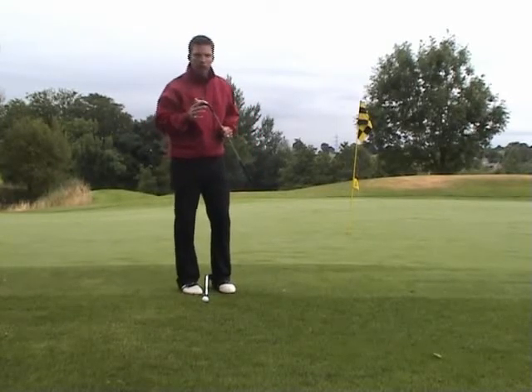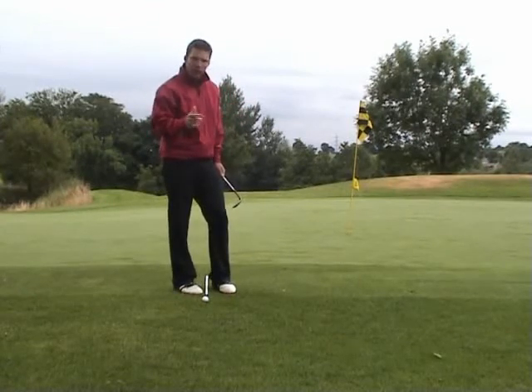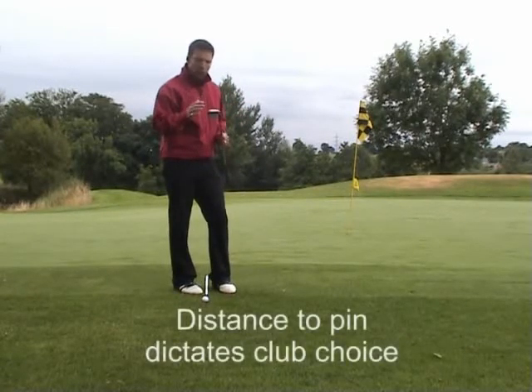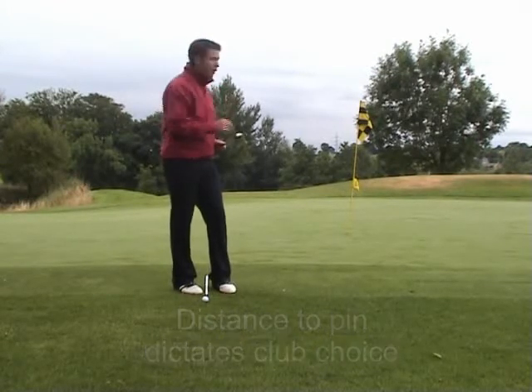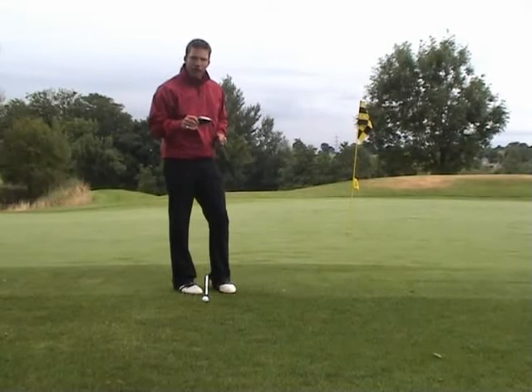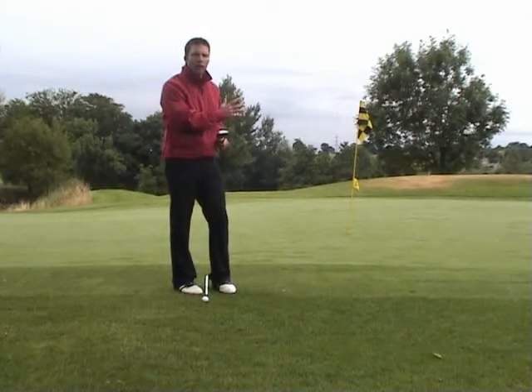The club you use depends on how far away the flag is. If the flag is close, use a sand wedge or a pitching wedge. If it's a bit further away, use a nine iron or an eight iron. And if it's further away again, use a seven iron. Same swing — just choose the club according to how far away the flag is.